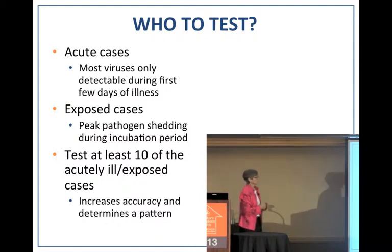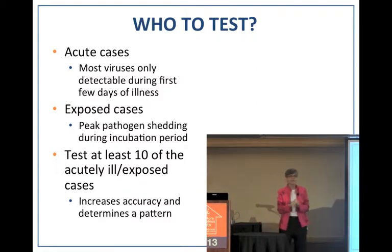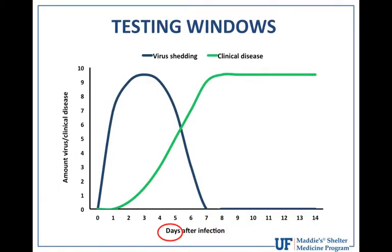This does take some upfront resource investment — as Dr. Newberry said: 'pay now or pay later.' You want to test both acute and exposed dogs. Here's a graph of virus amount over the first seven days of infection, typical for all viruses except distemper — incubation periods are less than seven days. The degree of illness increases over time, but you want to catch dogs early where they're shedding the most virus for the test to pick it up.